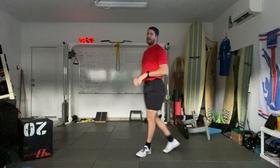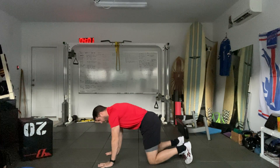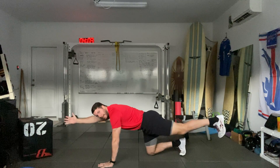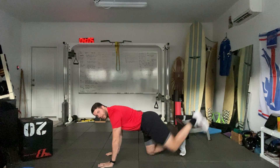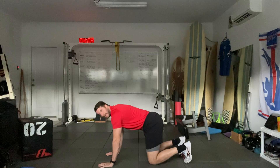Next exercise is going to be a diagonal reach. Go to hands and knees. Reach with the opposite hand and opposite leg. Try not to use your back to extend. Going for five on each side.